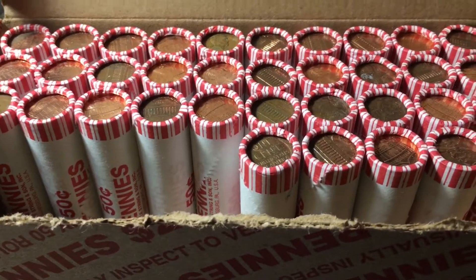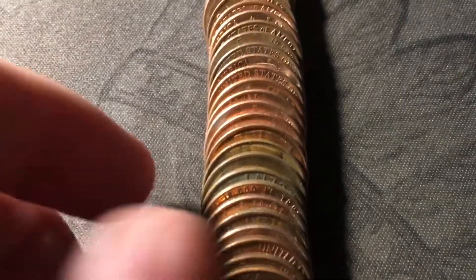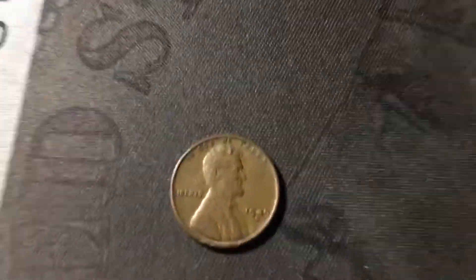Roll 15, one roll away from that wheat cent ender. Just opened the roll, and we're going to have another wheat cent in this roll. This box has been pretty good for wheat cents so far, which is great. Here it is, and this one is a 1949 Denver.